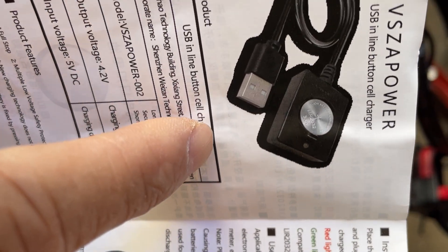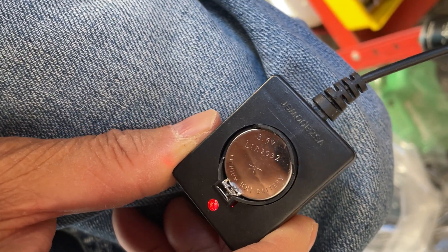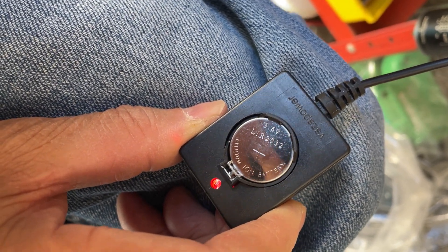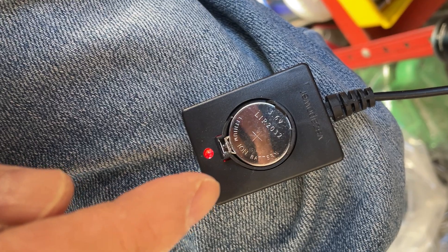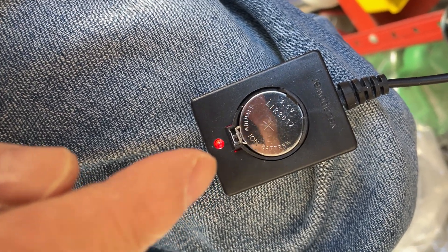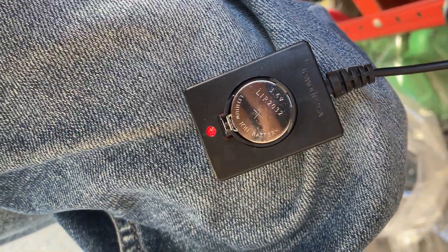So this is the whole setup I have here — rechargeable by USB. You can certainly use it in a pinch to replace your non-rechargeable one. One big difference is the voltage is 3.6 volts instead of 3 volts for the non-rechargeable one, so that's what you have to be aware of.